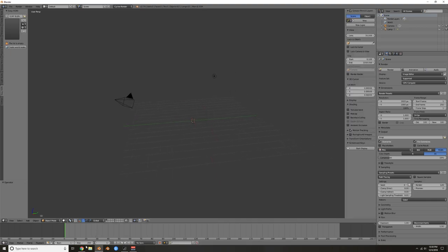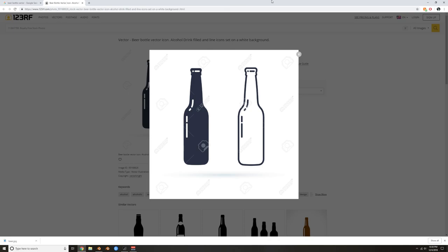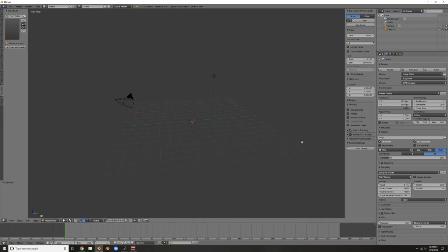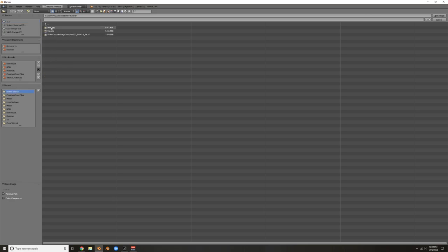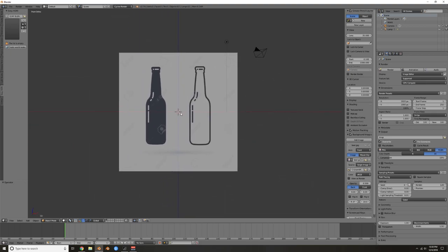First thing I did was go to Google and search 'beer bottle vector.' I'm just going to use one of these for the outline — I just need something easy to trace. Once you have it downloaded, come over to background images. Hit N to get that drawer out, select background images, add image. I only want this in the front view. Hit 5 and 1 — 5 goes into orthographic view, 1 is front view.